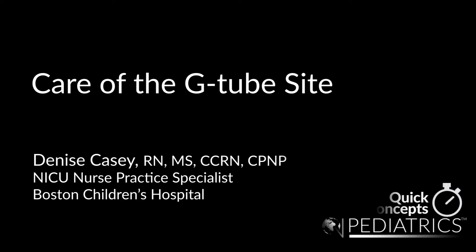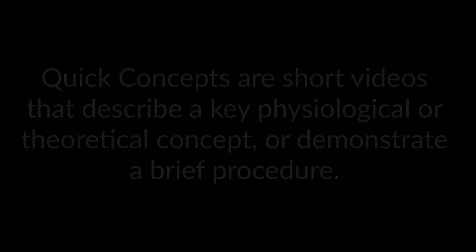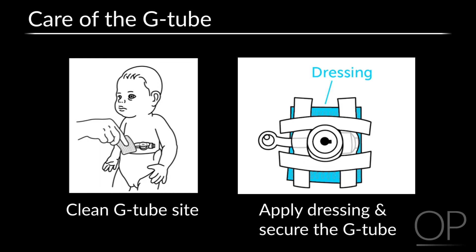Care of the G-tube Site by Denise Casey. Care of the G-tube includes cleaning the G-tube site, applying a dressing, and securing the G-tube.